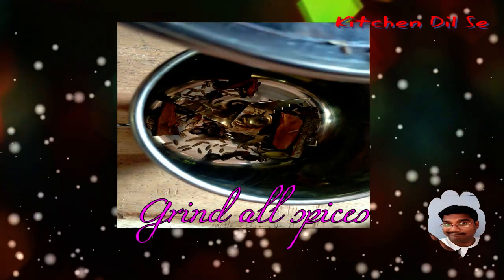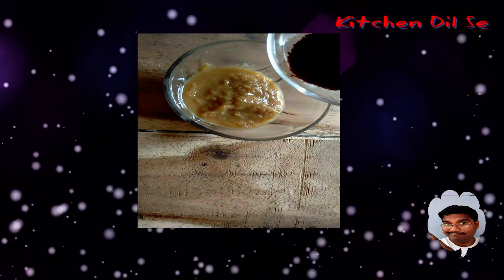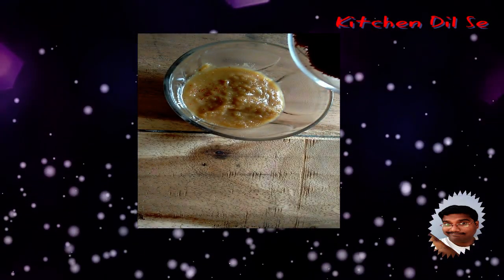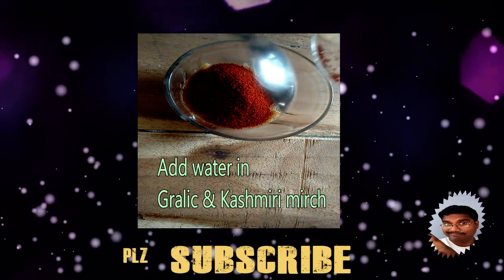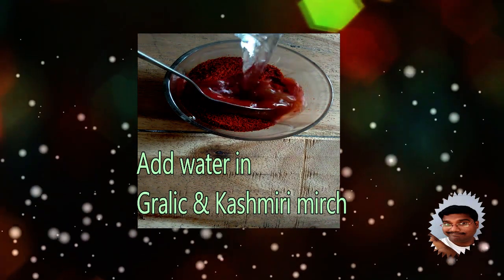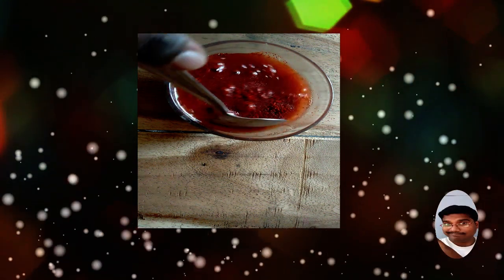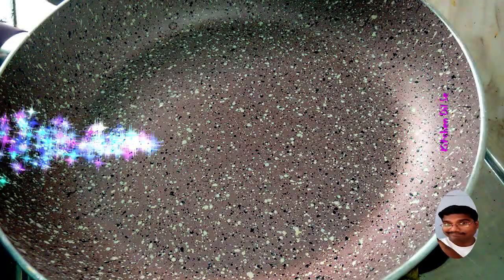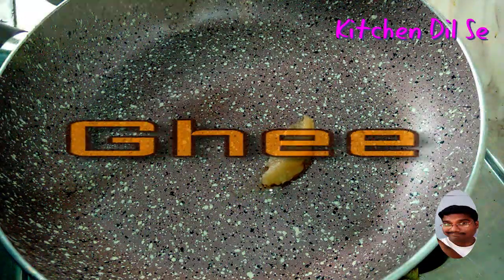We'll take all the masalas in this jar to grind, except the red chili, garlic, and Kashmiri mirch. Add some water so it gets wet. Then add the mutton into the frying pan.